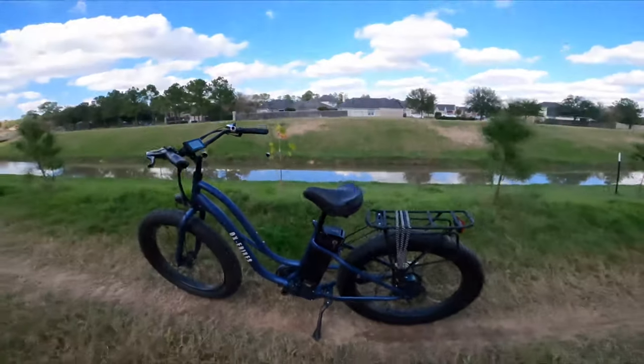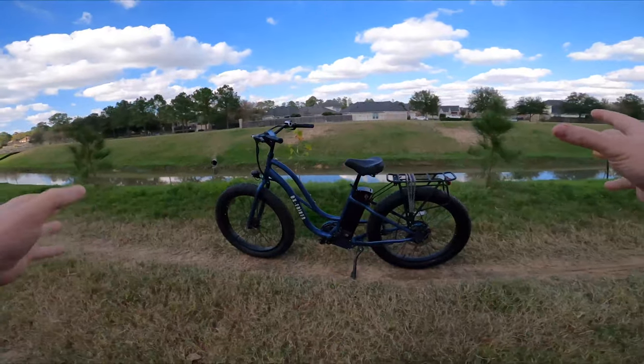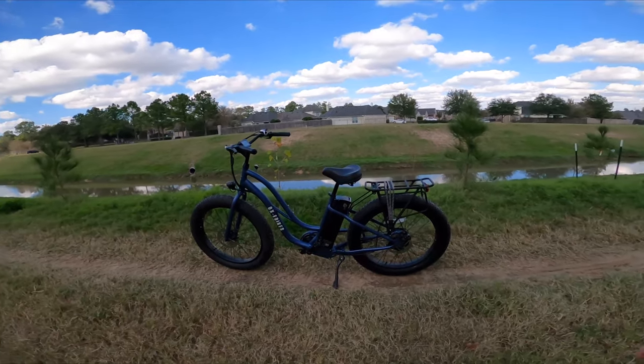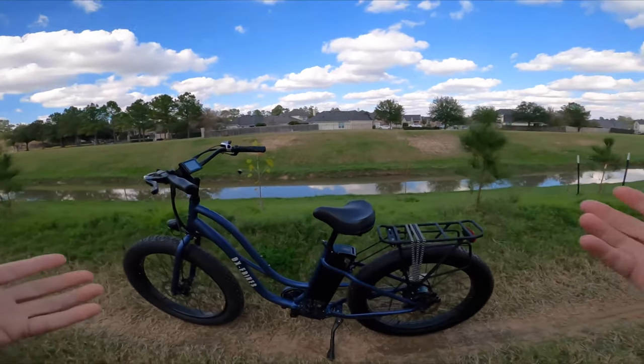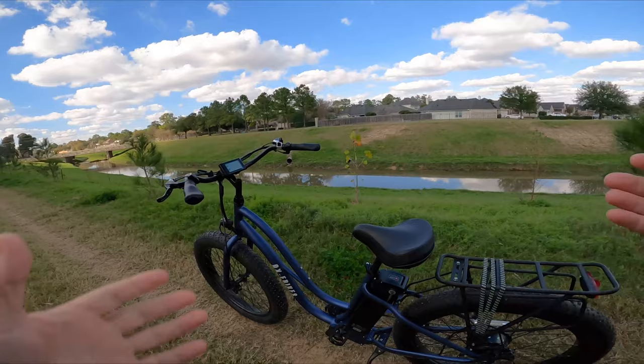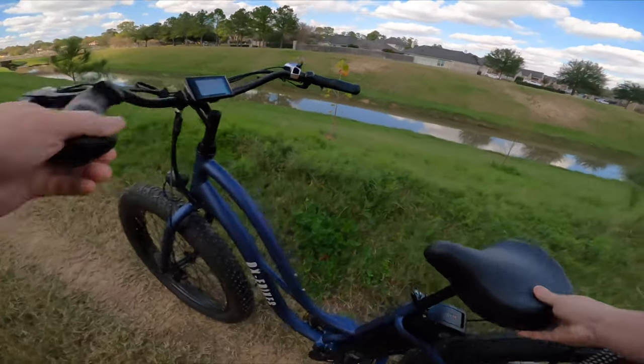Plus we've got the big fat tires — and that's pretty much the specs. If you want to see more of those specs, we have a full in-depth review on it. This is basically the ride test — we're going to feel it out, see how she rides, and talk about that. Let's go ahead and kick it off.